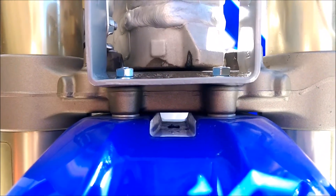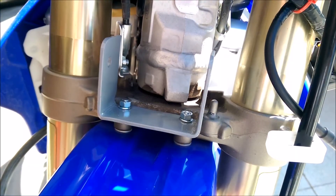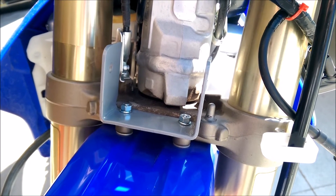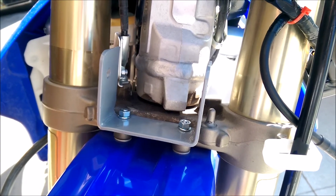I marked and drilled four holes for mounting and tested it into place. I finished the bracket by priming and painting it for protection against the elements, then secured it in place using two lock washers and two nuts.